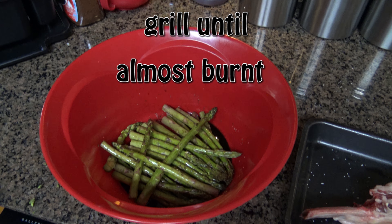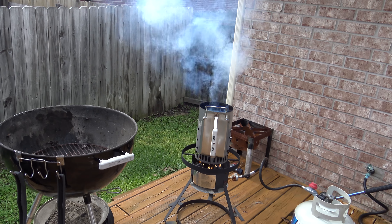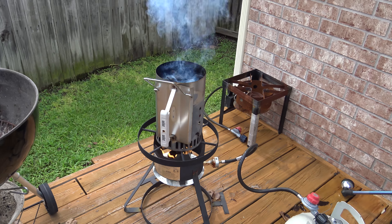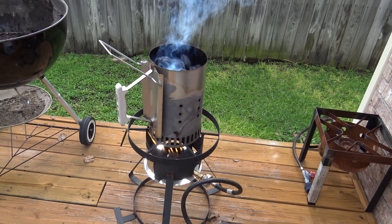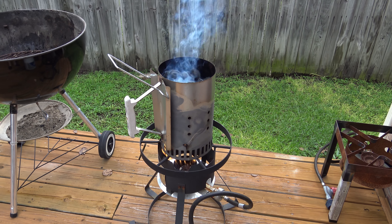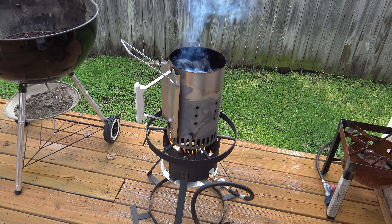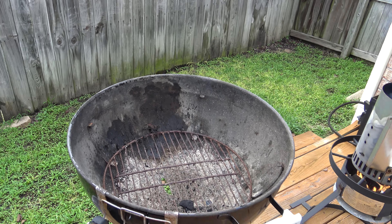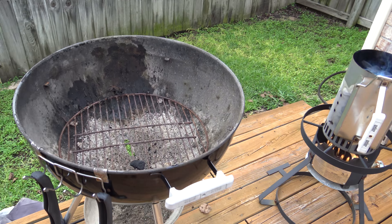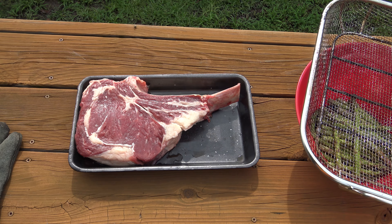I always cook with charcoal — it's my favorite. But I do not use lighter fluid. I can taste lighter fluid in charcoal, and it tastes terrible and ruins the food. Please do not use lighter fluid. Once you season a grill with lighter fluid, it'll always taste like lighter fluid.